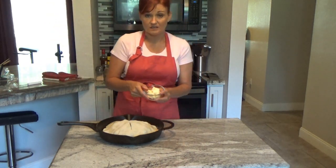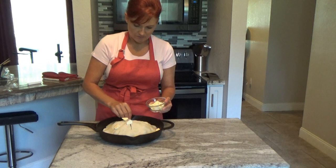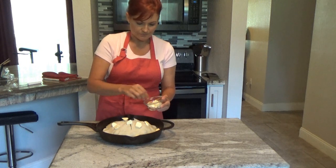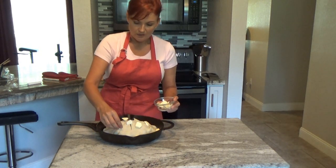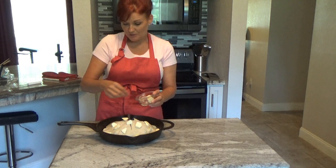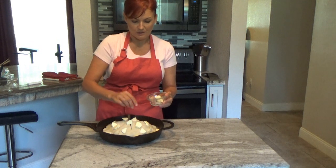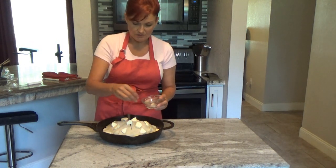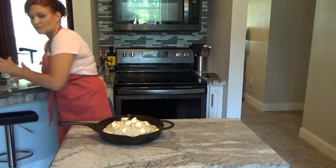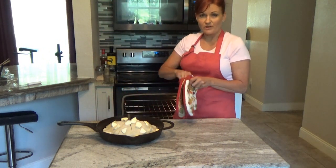Take a half stick of cold butter chopped into cubes and lay it all around the top of your crust — it's just going to melt into the pie crust and help it turn golden. While baking, if you notice it's getting too dark before the time is up, use a pie shield or a strip of aluminum foil to cover the edges of the top so it doesn't burn. Now we're going to put it in the oven.